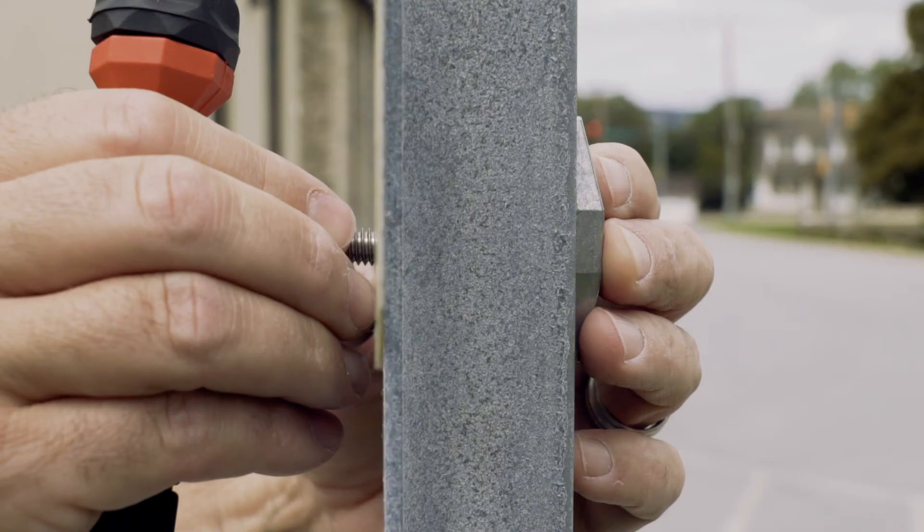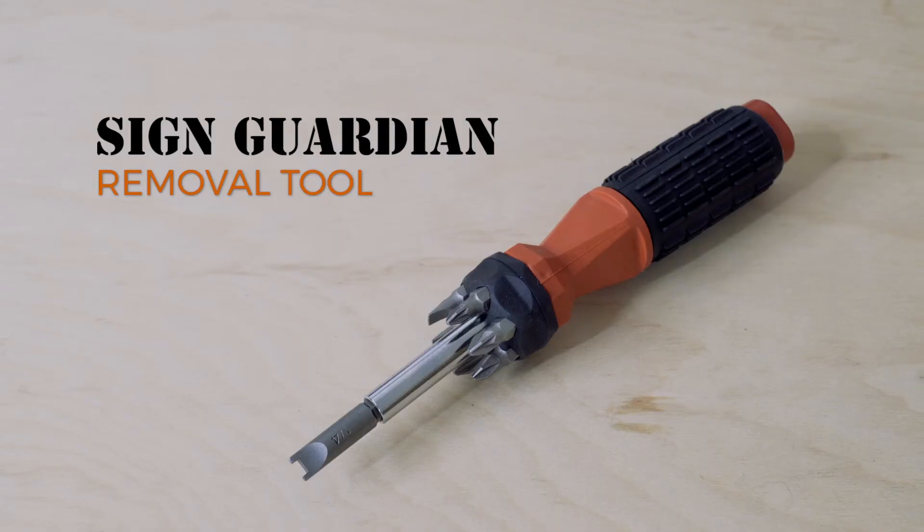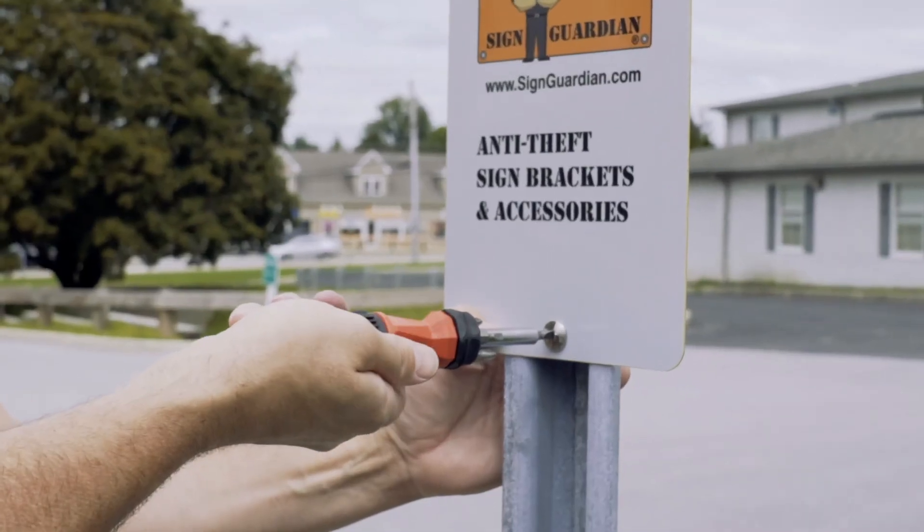Bolts are available in two and two and a half inch lengths. Once it's tight, you'll need the Sign Guardian Removal Tool if you want to remove it, also available on our website.